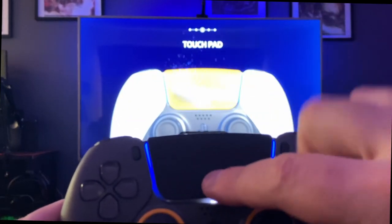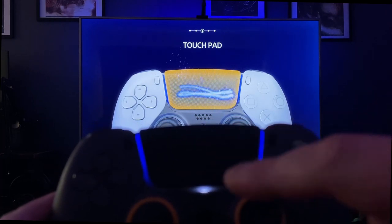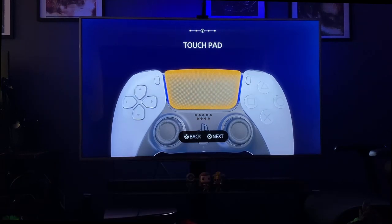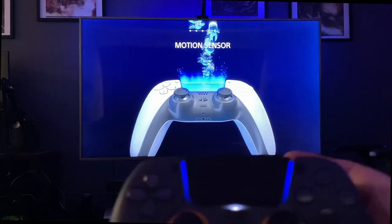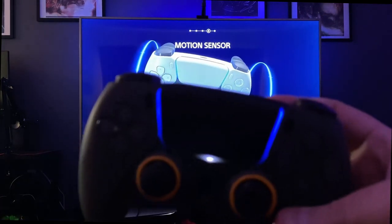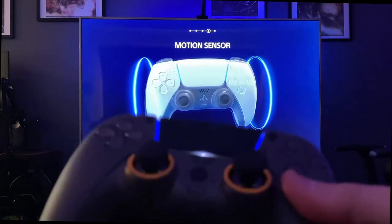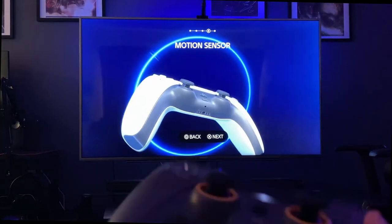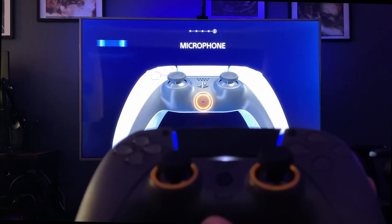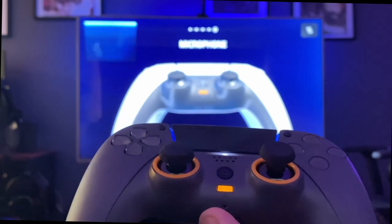Next, the touchpad works exactly as it's supposed to — there's a little bit of lag between the controller and what's shown on screen, but this happens with the regular PS5 controller as well. Then there was the motion sensor test — while shifting and shaking around you can see it has that same slight lag, but it's no different than the PS5 controller. I always found you don't use the motion sensor all that much in most games. Lastly, one of my favorite features — the mute button — works with both of my wireless headsets and will override their mute buttons.